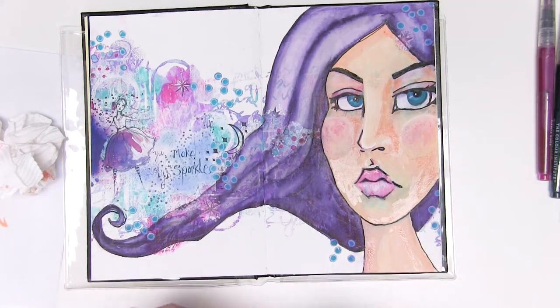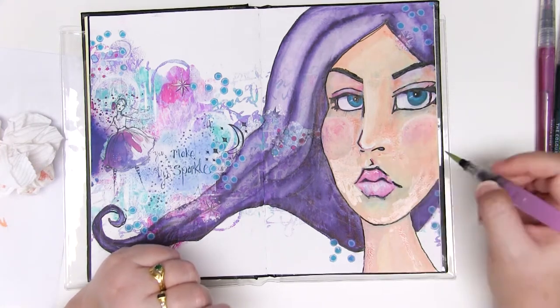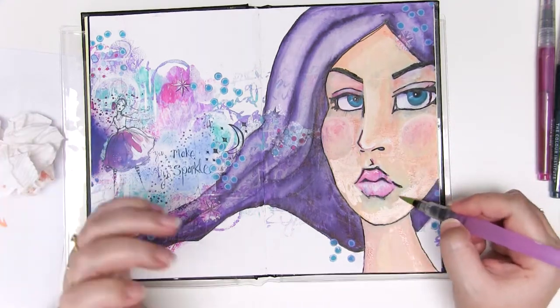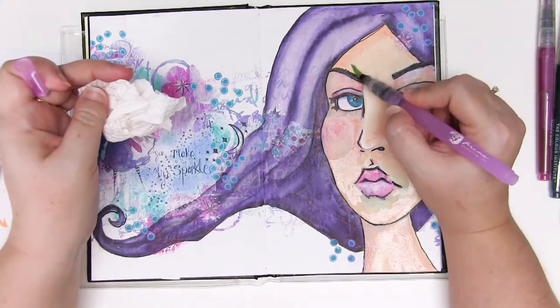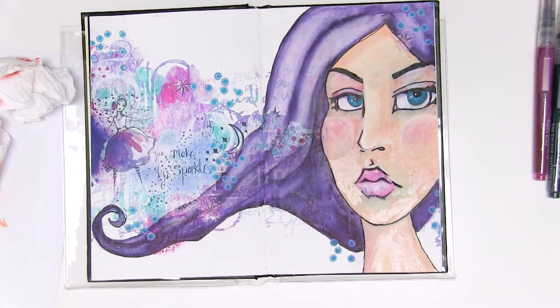Going back over the same areas with the same colour builds up the colour layer by layer. Just look at that nose in particular — it gets that real layered, graded look that makes it so much more interesting and so much more defined.